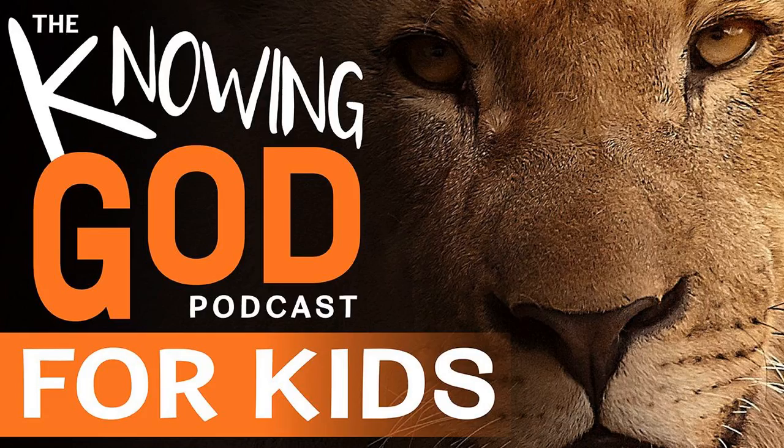Welcome to episode eight of the Knowing God podcast for kids. I am Erin and I am Bob. This is going to be the last part of a series we have been doing on the armor of God. We have spent three episodes so far talking about the belt, the breastplate, the shoes, and the helmet. And today we are going to talk about the shield and the sword.